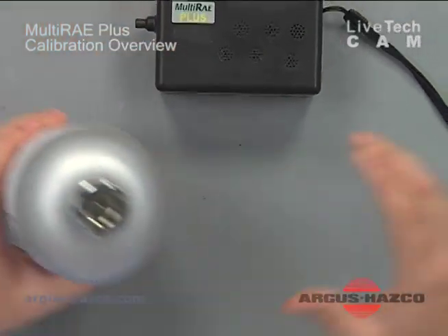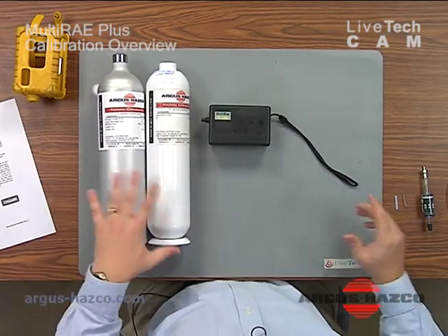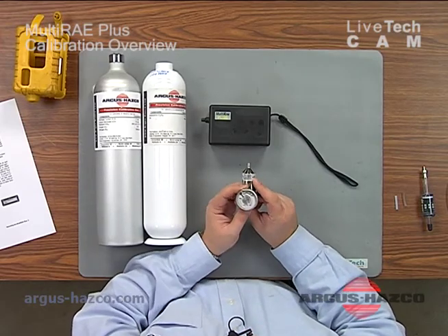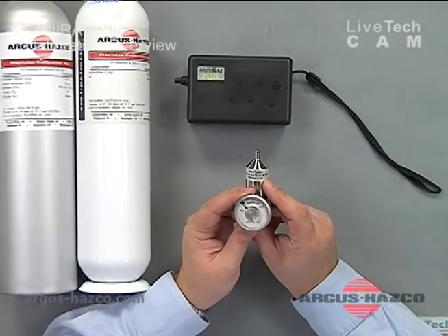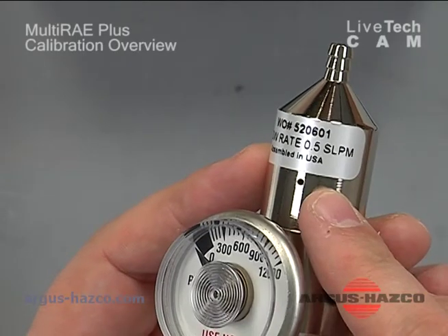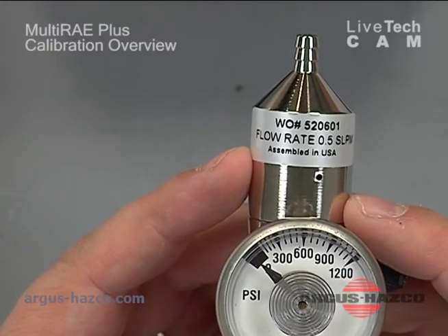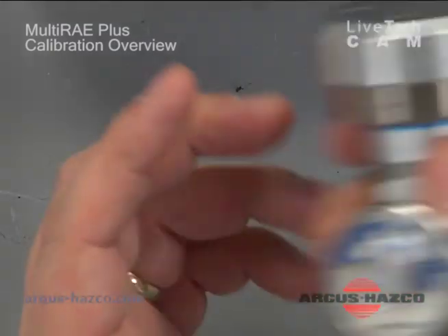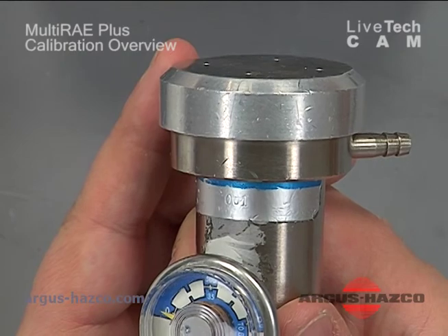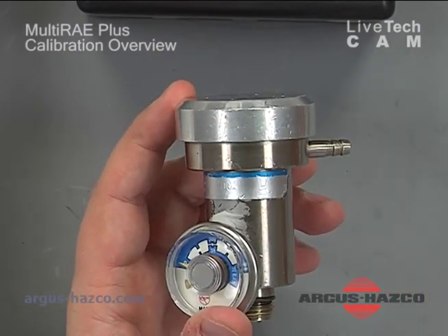At this point you have two options that Ray Systems offers. You have a 0.5 liter per minute flow regulator, indicated on a sticker on your regulator. The flow rate of 0.5 L/min matches the flow of their internal pump. Or you have a demand flow regulator, which will only open and flow based upon what is demanded by the pump — it basically matches the pump flow. That is what is recommended if available.